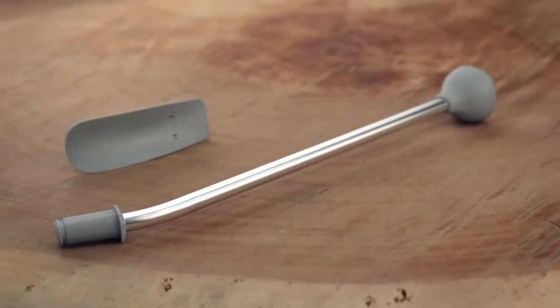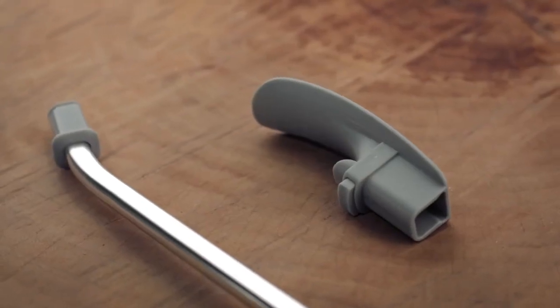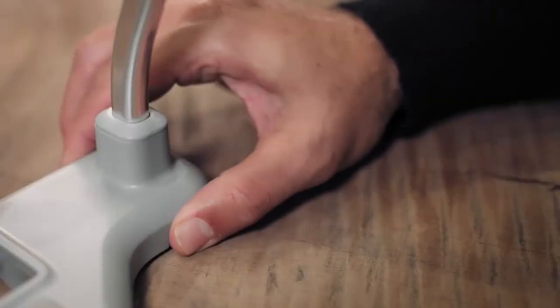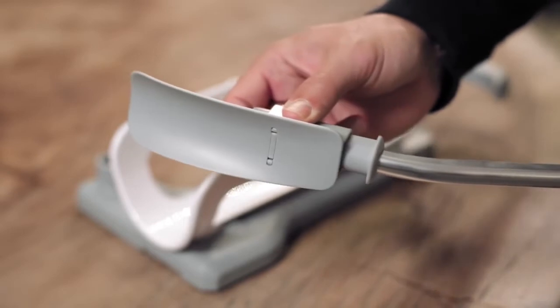Your kit includes a multi-function handle and special sock remover tip that can also be used as a shoe horn. Remove the handle from the Socky by pressing the button on the base. Attach the Socky tip until it clicks.